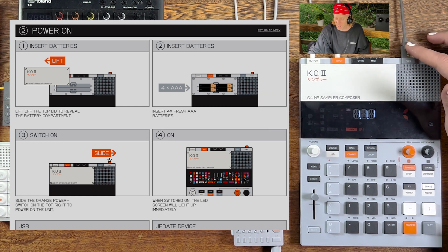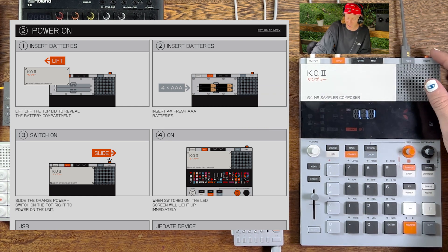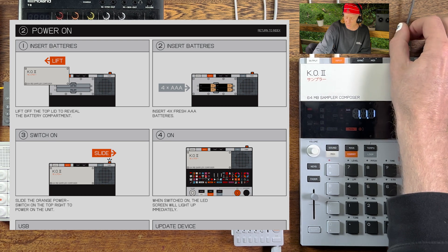We can also power with the USB. We'll get through the icons — I don't wanna speed ahead — but battery powered.